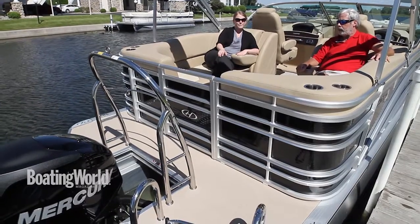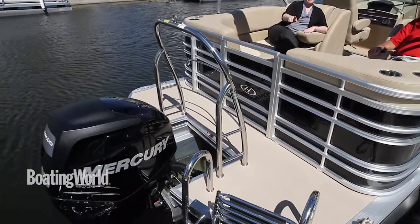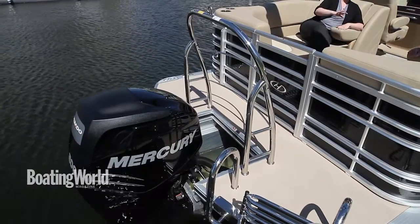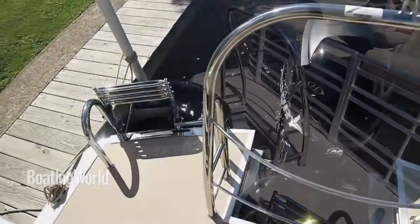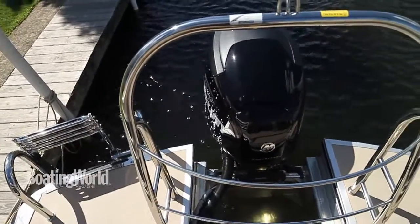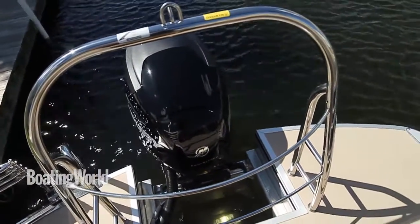In the stern we have a nice ski tow bar. So not only is this boat equipped with the three tubes and a performance package, but it's all ready to go for any types of water sports you want to do. That splash of stainless steel really looks cool.